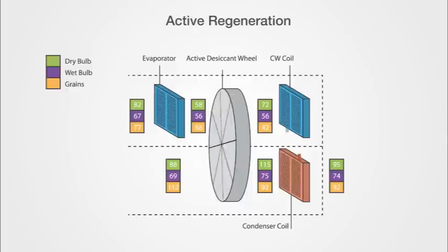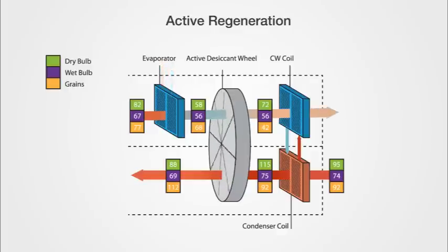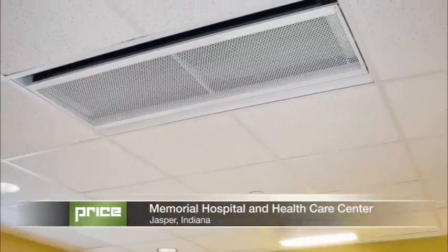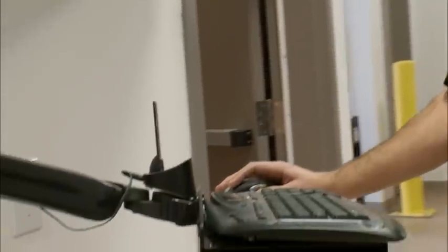Active regeneration through the heating of outdoor air with the condensing coil ensures that the wheel's capacity is decoupled from the conditions of the reactivation air stream. Unlike passive desiccants, which lose capacity with rising relative humidity, the Price dedicated outdoor air unit can control supply air humidity ratios 100% of the time. The heat of compression is used to process the ventilation air, capturing some of the heat that would have otherwise been expelled through cooling towers. By using active regeneration, the Price unit avoids the loss in capacity associated with passive desiccants, enabling it to reliably control supply air conditions.